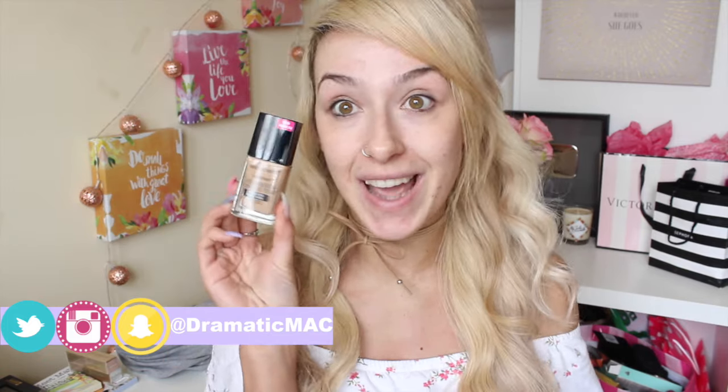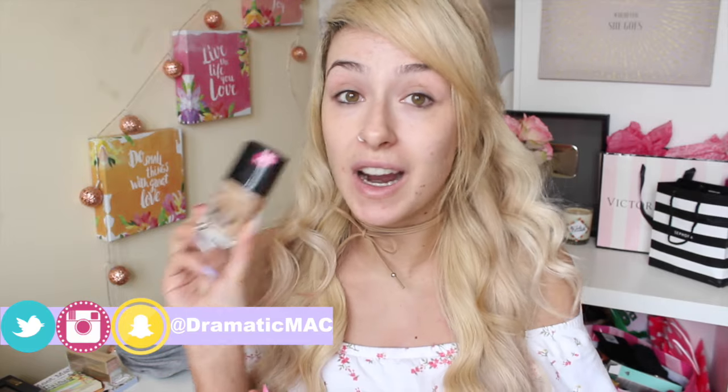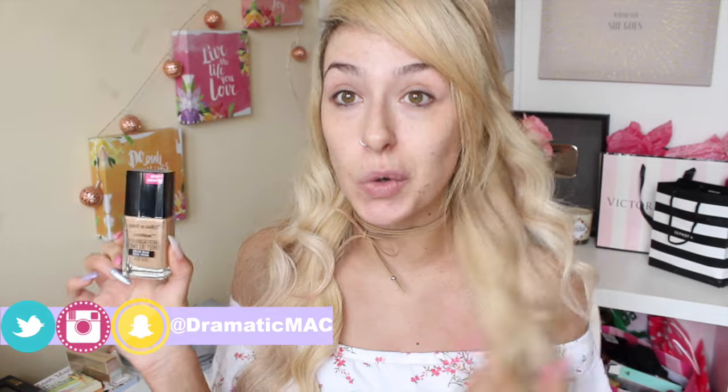I decided to test the Wet n Wild Photo Focus foundation. This has been on my recommendation list for a long time from you guys and it's been really tough to get hold of because yes we have Wet n Wild in Ireland but we didn't have this foundation, so I had to order it online and get it shipped using a shipping service. I have no idea where you would buy this that ships to Ireland directly.